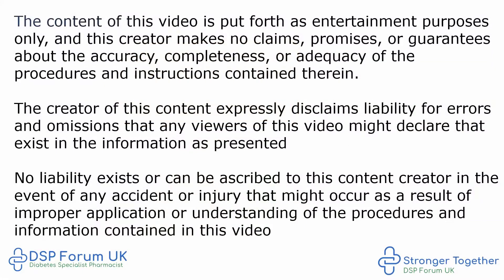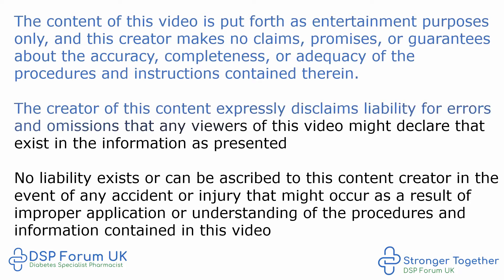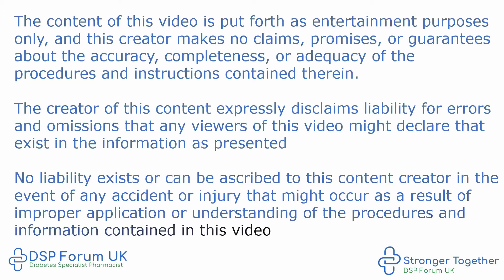The content of this video is put forth as entertainment purposes only and this creator makes no claims, promises or guarantees about the accuracy, completeness or adequacy of the procedures and instructions contained therein. The creator expressly disclaims liability for errors and omissions. No liability exists or can be ascribed to this content creator in the event of any accident or injury that might occur as a result of improper application or understanding of the procedures and information contained in this video.